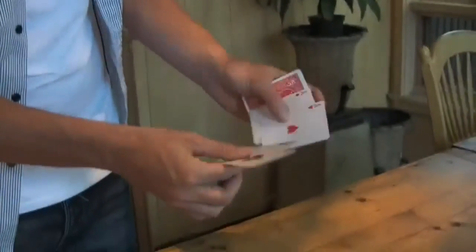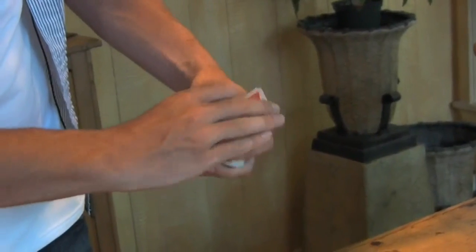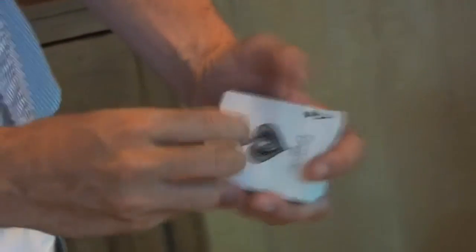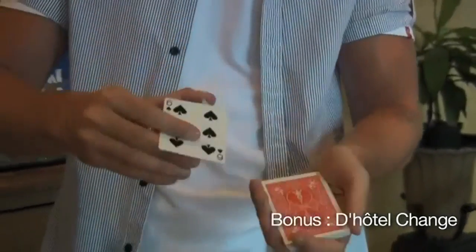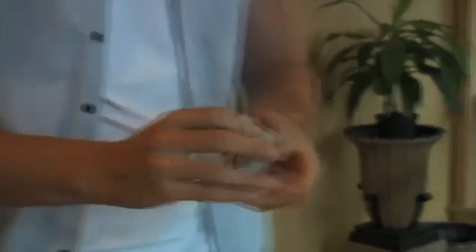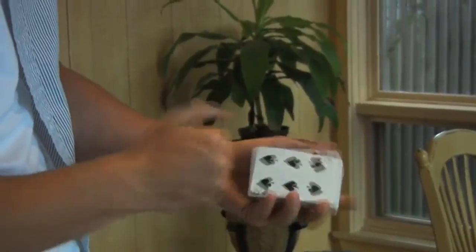Next we're going to talk about a Bluff Shift for four aces. This is a multiple shift using Bluff Shift technology. It looks like this: four aces go in different parts of the pack — maybe one there, maybe one there, maybe one there. They say stop at any card — it might be the six of spades — and it goes in the middle of the deck. I'm going to cause that card to rise out of the pack like this. Oh, sorry — that's the Jack of Diamonds. That's your six of spades.